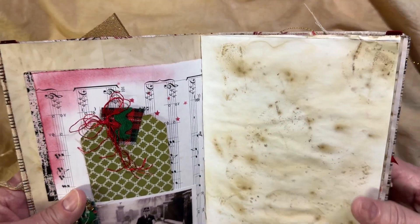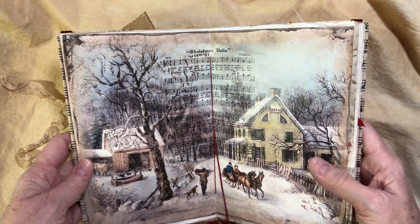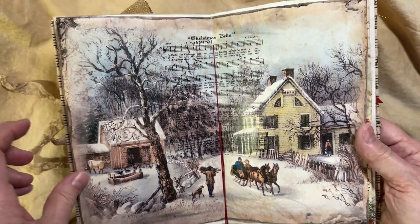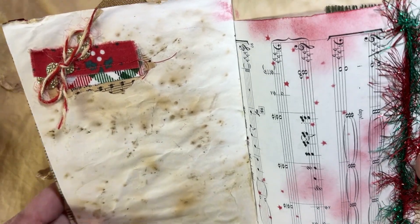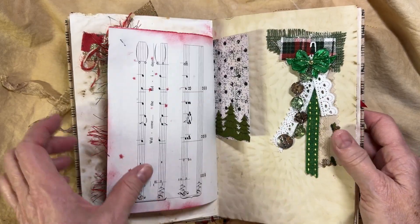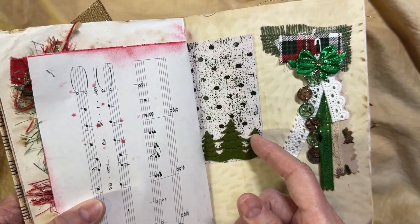I used quite a few of these older images — I just think they're really cute. I added a little scrap cluster there. This will be in my shop — you can find it at JJ with Joy on Etsy. That was just a digital. I made a little scrap cluster and added some sparkle — we've got to have our shine.